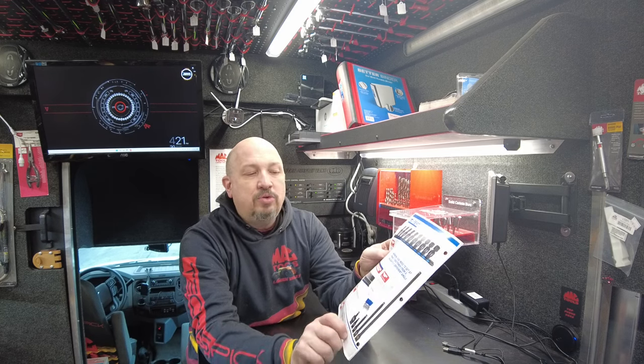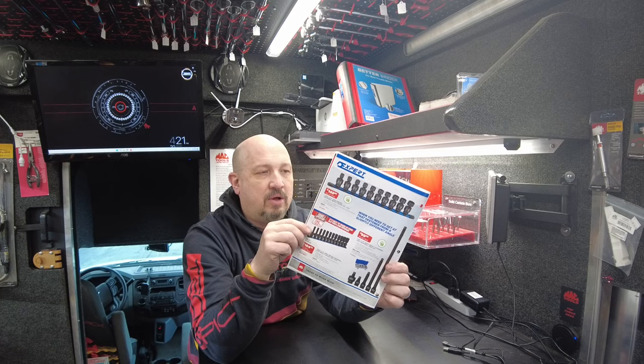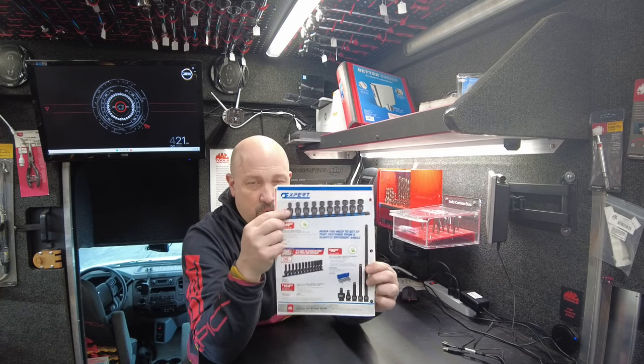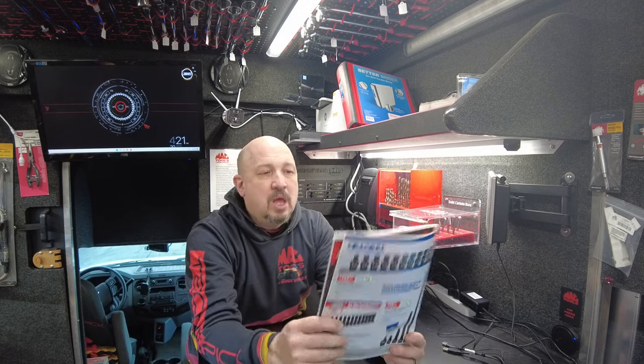Also, impact extension with universal joint kit for $99.99. I have a couple of these in stock right now. I don't have any of these — they're on order. A lot of this stuff is backordered and difficult to get, so if you want any of this stuff, you need to order it as soon as possible.